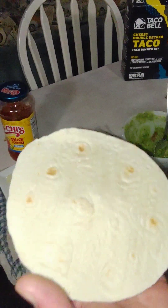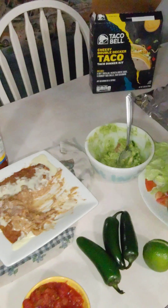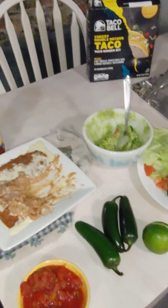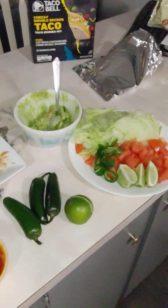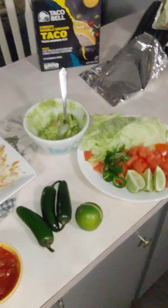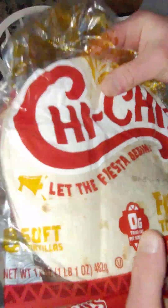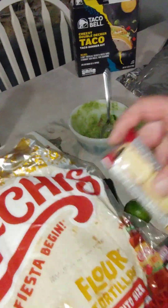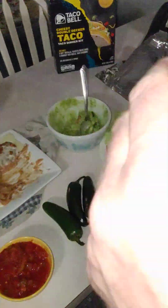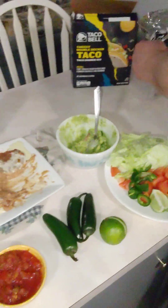They're not very big at all. Good thing I have these. Two cheese shells — we've got a little bit larger diameter, almost two crackers wide. Okay, perfect. Let's make some tacos.